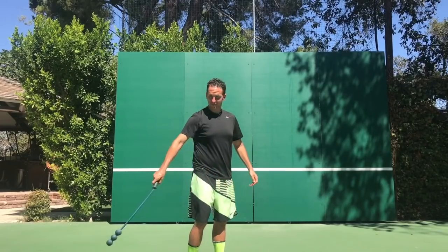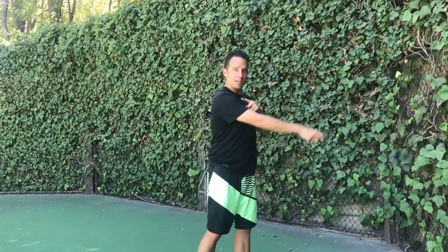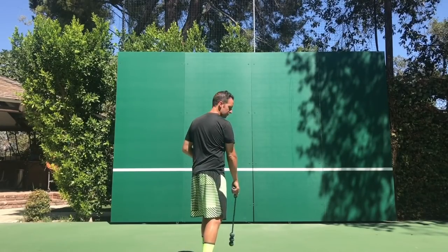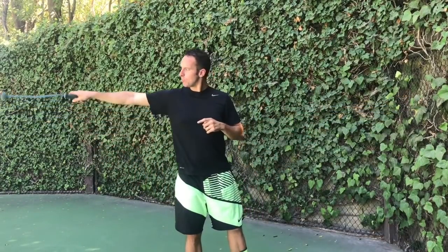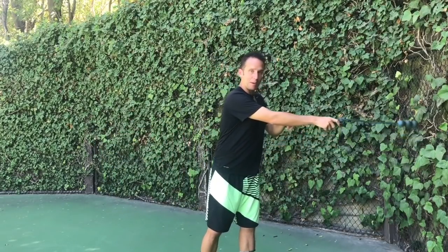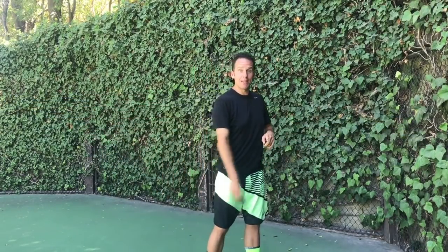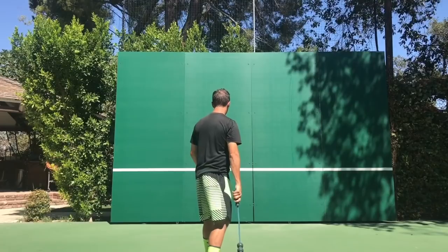I've got my arm nice and loose, just letting my shoulder move the way that it wants to move. I'm not trying to force it into any position — I'm just keeping this nice 180-degree plane. Notice as I'm doing this, my palm is staying down the whole way. What I'm not doing is starting to turn it back early. I'm keeping my palm down the entire time — that's really important. As you can see, the balls are on a straight line.